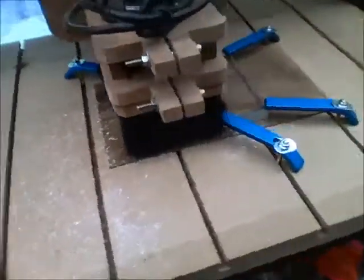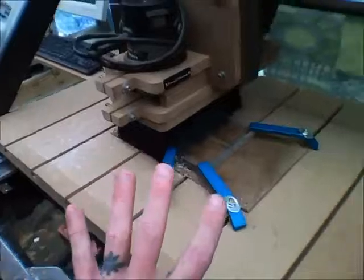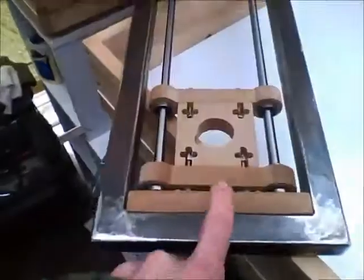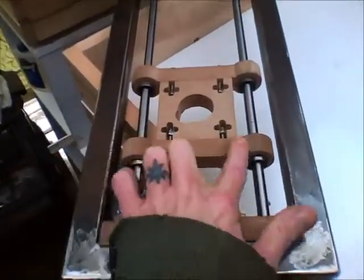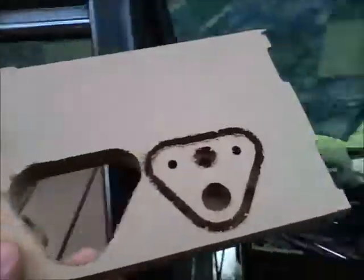So there we go — so far so good. There are four of these to make, then we've got to make these end plates, and then that'll be it for today.